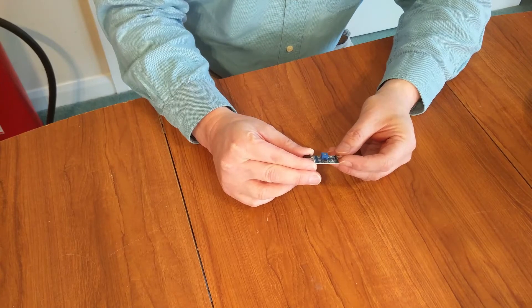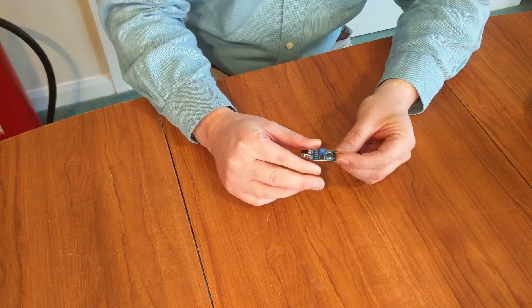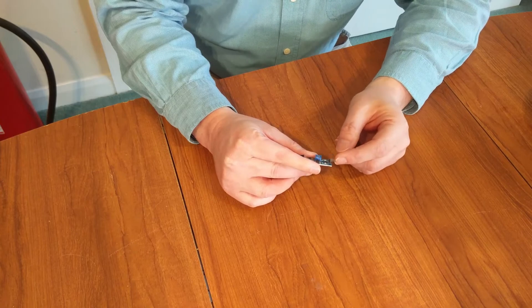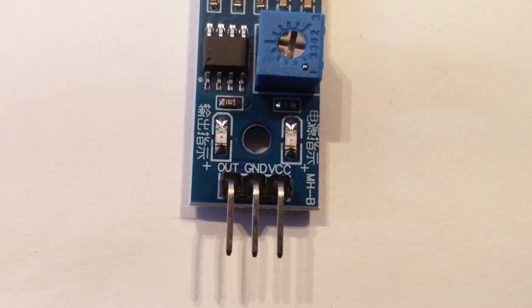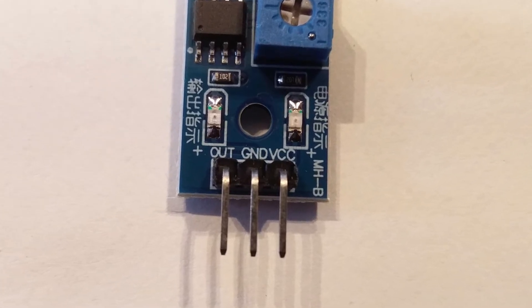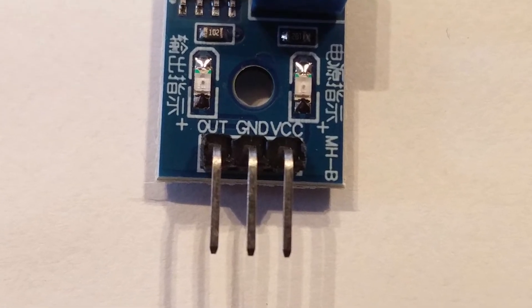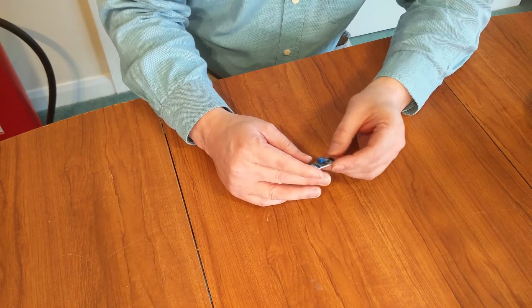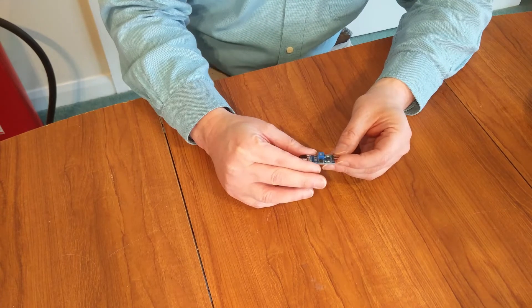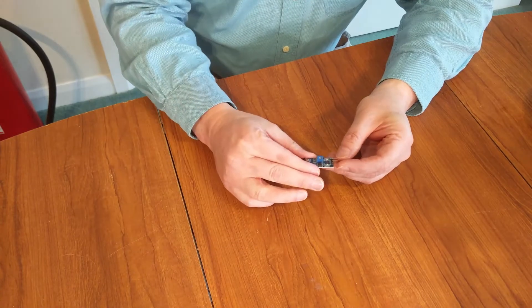I'm told it takes between three and a half and five volts, so I've got both supplies. The three pins are VCC plus — three and a half or five volts — ground, and an output. The output varies between the supply voltage and ground depending on whether it's detecting an object in front of it or not.